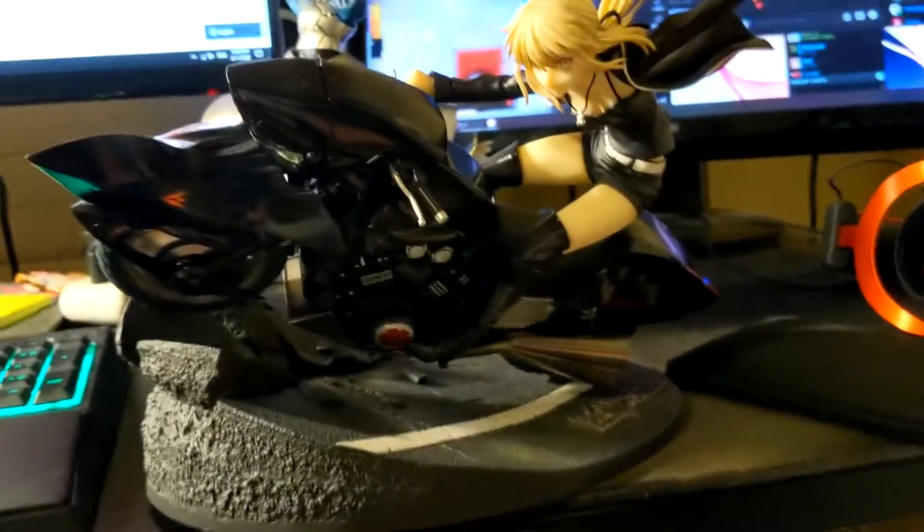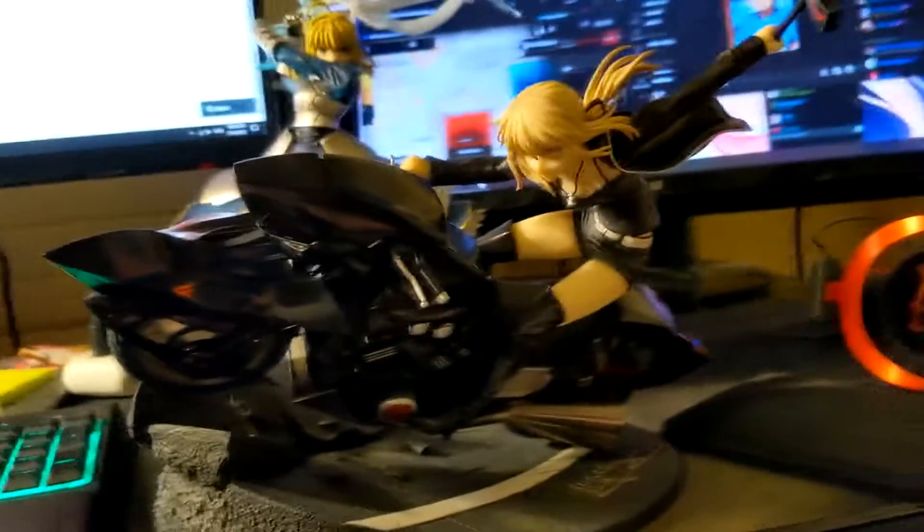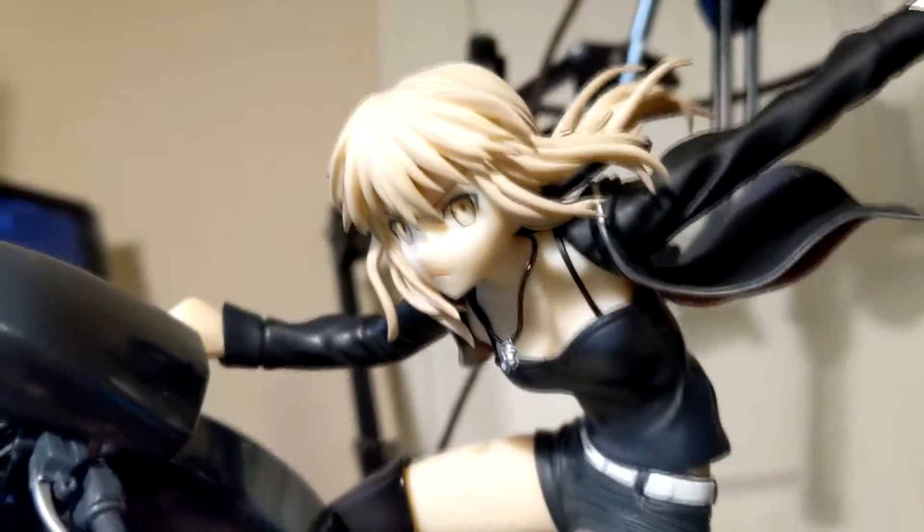And now for the latest one I got. This one was released less than a month ago, and it is frickin' cool as heck — Saber Alter on a motorcycle. It was about $160 or $170 USD, not including shipping. This thing is awesome. I love the details on the motorcycle — look at that, that's insane. That is super cool.